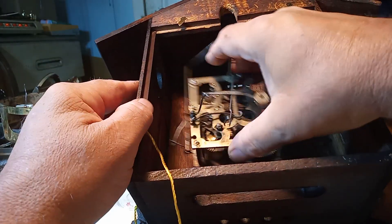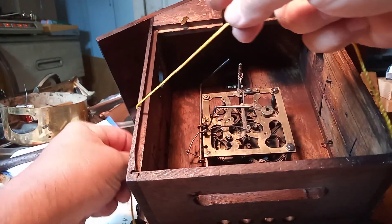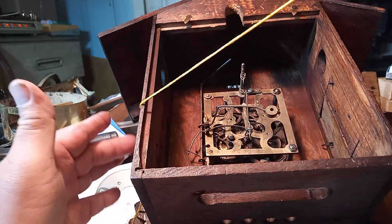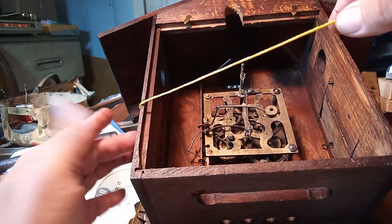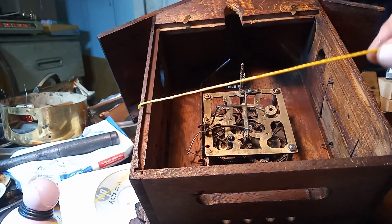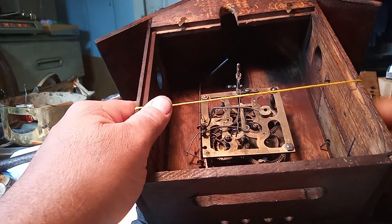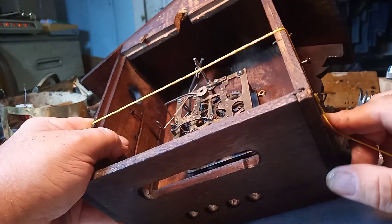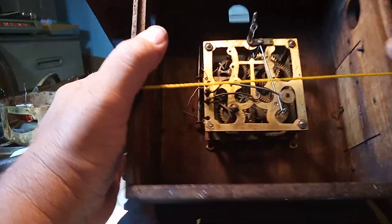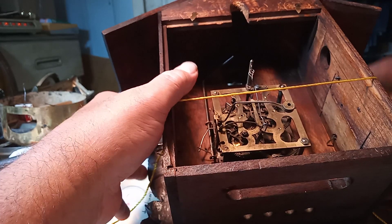We're going to pretend like this movement is in the clock. You're going to take some string and wrap it around, tape the string to the side leaving some to dangle over, and do the same thing to the other side. In this case I've got screws and nails and stuff. Now the string is right around where the gong is.